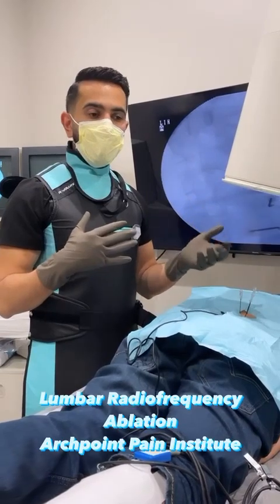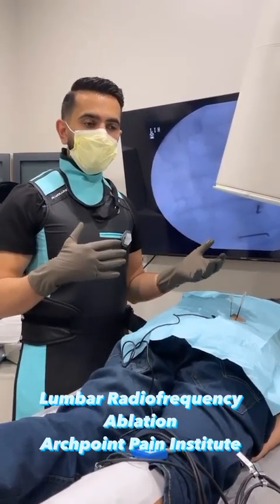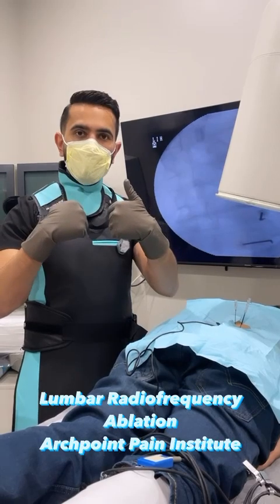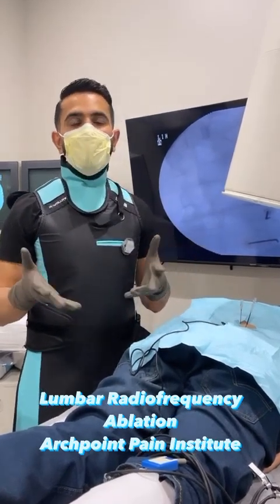There is a procedure that you do before this, which is an actual nerve block, and he had excellent results with that, and now we're doing the nerve ablation. This procedure actually causes a mechanical disconnection between the nerves, and it often gives folks 9 to 12 months of relief.